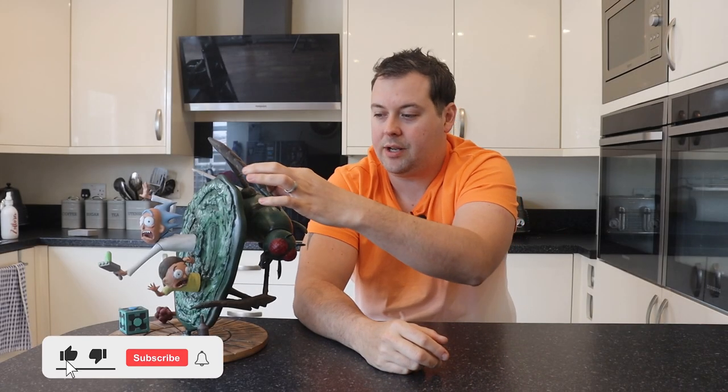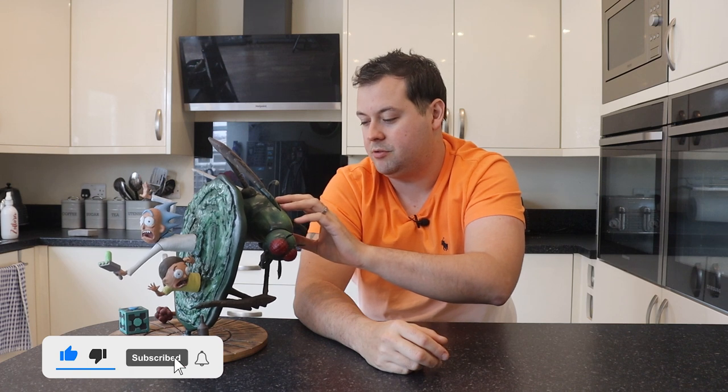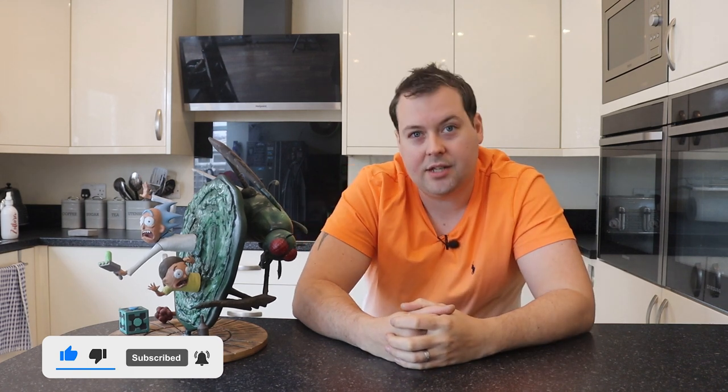Okay, welcome back. So first of all, we're going to do a quick 360 of this model before hopefully it smashes.